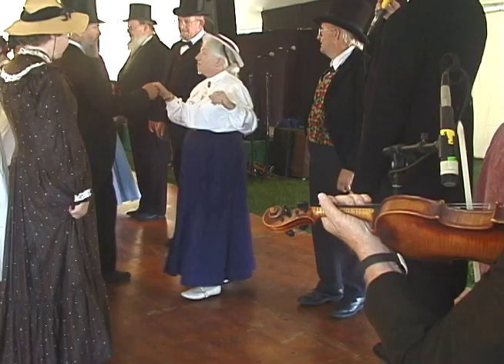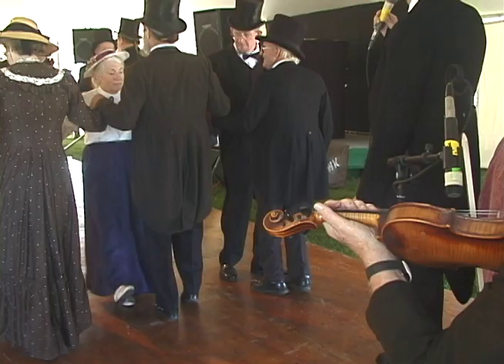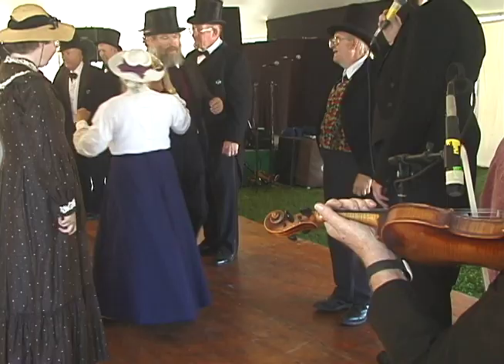Right hand to your partner, three quarters around. Up and down, six. Right hand to your partner, three quarters around. Right and left, fall, and a couple of times.